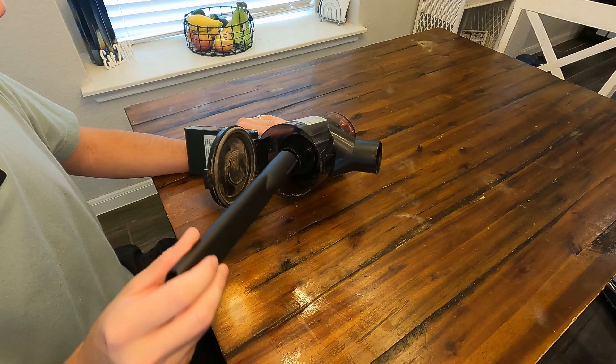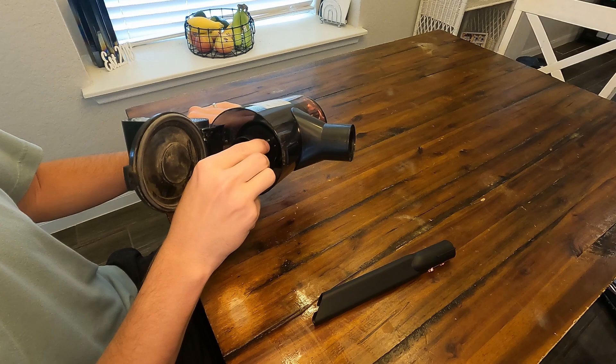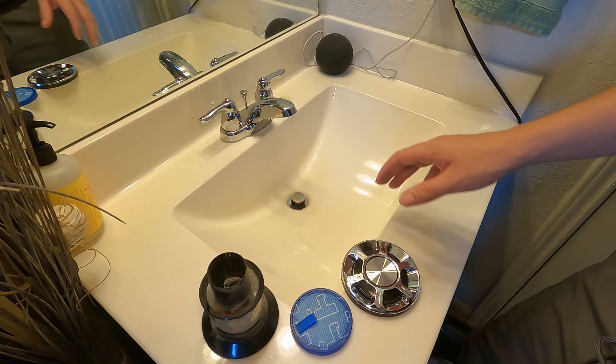Now I'm gonna show you how to clean the other dust filter on the inside. We're gonna start by opening that up and we're gonna use this device right here to turn it. Right up here there's a little lock and unlock icon — I'm gonna twist this to the unlock and now this should be free to pull out. That's what the inside of the vacuum looks like.